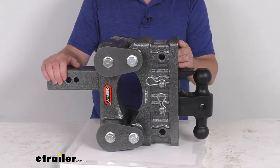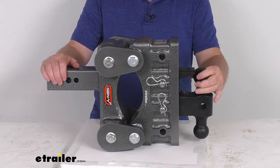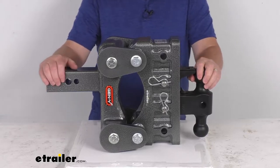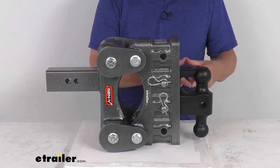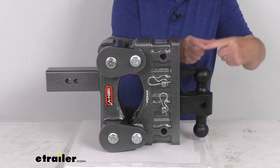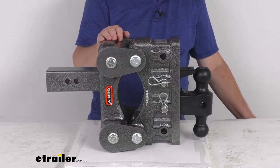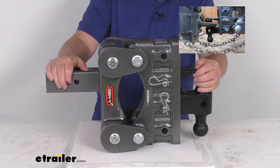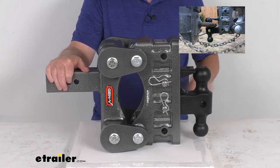Also included with this part number is this Pintel lock accessory. When this is paired with the larger 2-5/16-inch diameter ball, it'll provide a connection point for a lunette ring coupler. Lunette ring couplers are used on large heavy-duty trailers that have a large ring in the front. Basically that ring drops up over the ball, and then to hold it in place is this Pintel lock. If I pop up that insert, you'll be able to see the lunette ring coupler over the ball and then this Pintel lock holding it in place.